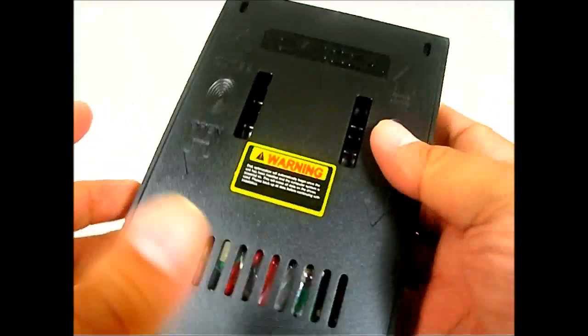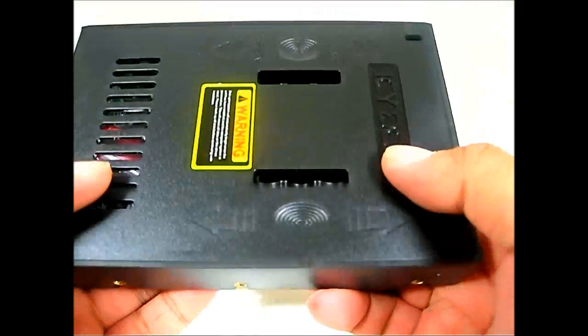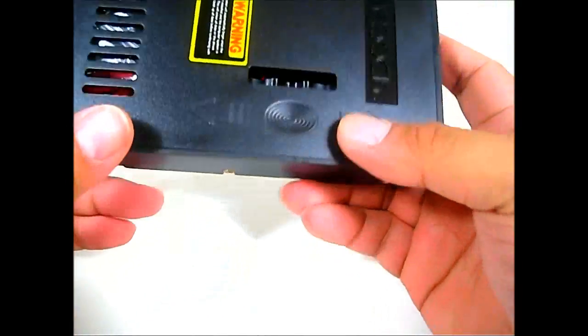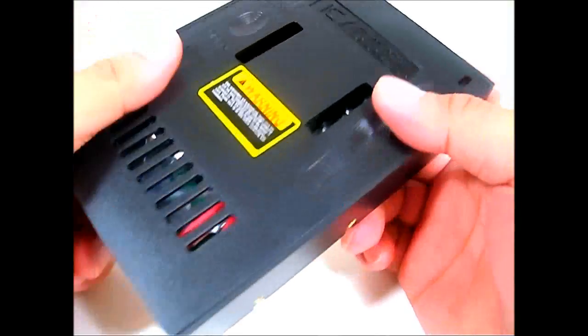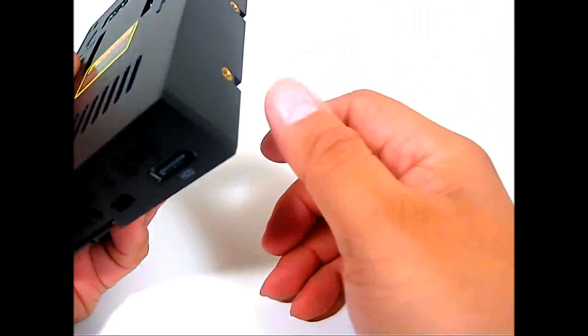Here is the enclosure. It is similar in form factor to other ICDoc products, like their 2.5 or 3.5-inch adapter, the MB881U3-1SB if I recall correctly.